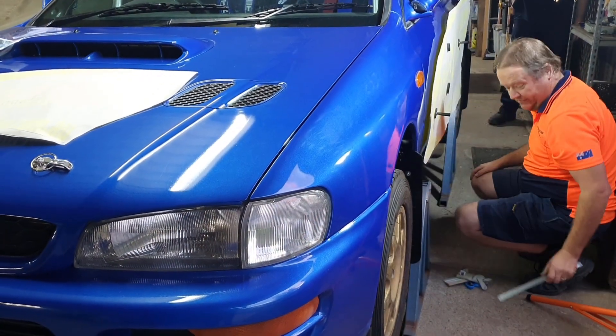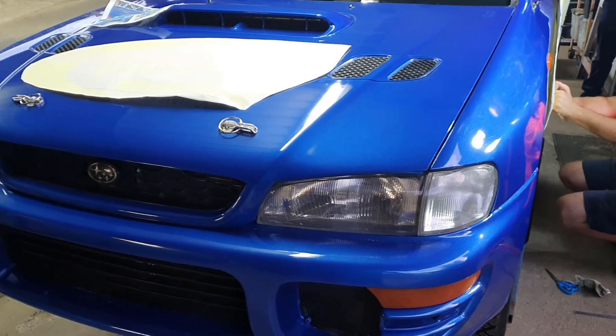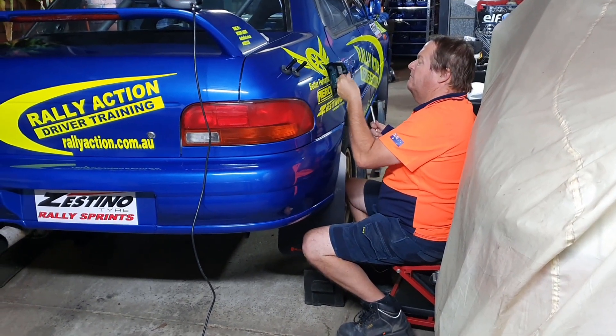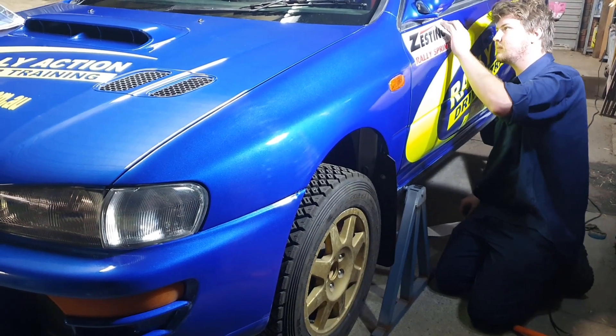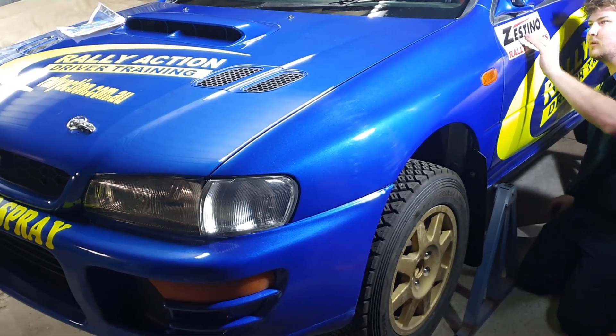Now if you follow us on Instagram you may have seen a sneak preview of the car already. Moving on from where we were finishing off — it was to get the sign writing on the car, so thanks Richard for that. He did a great job cutting all the stickers out, and yes we did use the fluorescent yellow because after all the car is '74 FWRC blue, so we did a bit of a homage to the factory colour scheme. We also used a set of Speedline wheels, which were actually the wheels the cars ran in the day, so it looks quite authentic.